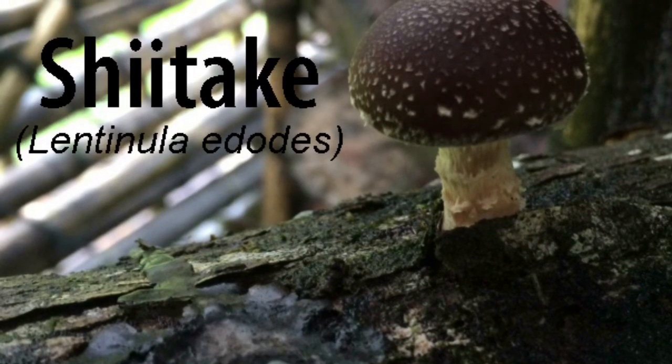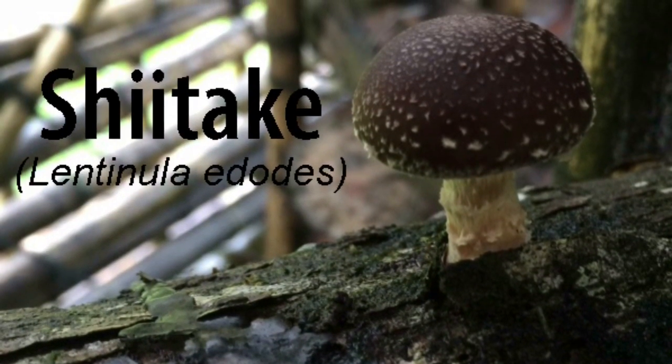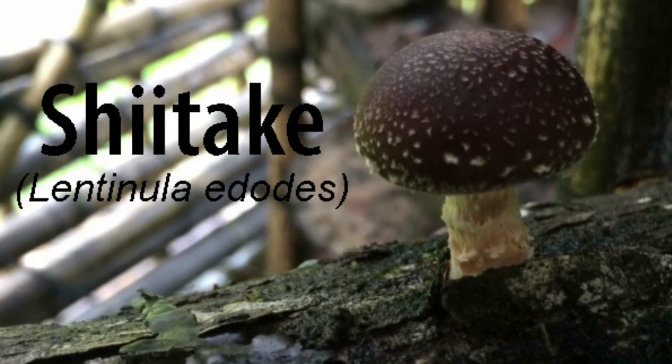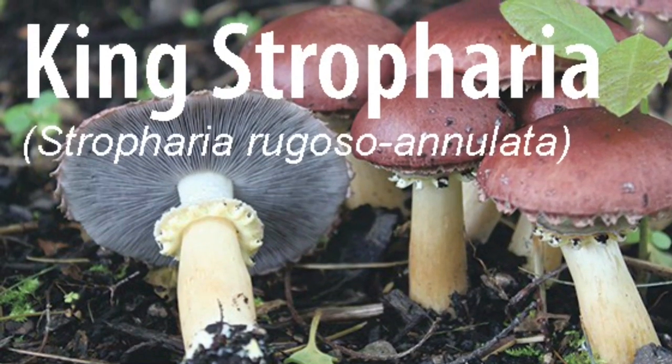Two of the easiest edible fungi to cultivate in Hawaii are shiitake, also known as Lentinula edodes, and Kingstropharia, also known as Stropharia rugoso-annulata.